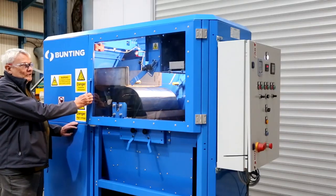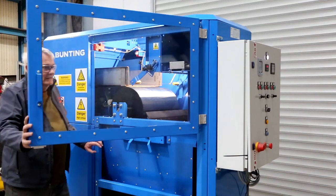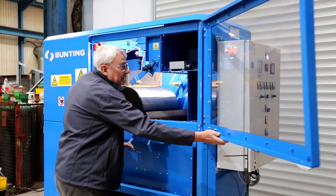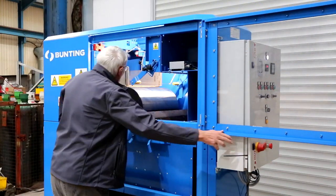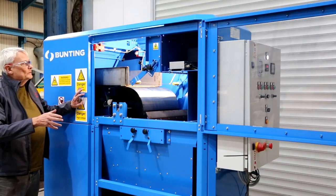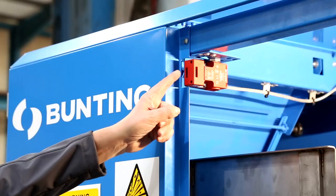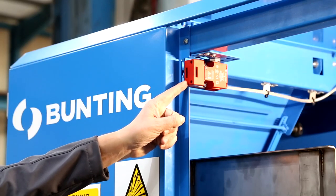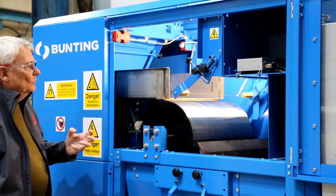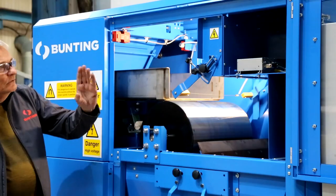This is the Bunting electrostatic separator. I'll start by opening the door and showing the side. The most important thing is that the machine should always be run with both the front door and the back door shut and the safety interlocks engaged. There is a risk of electrocution by putting your hand or a tool in here with the machine doors open.